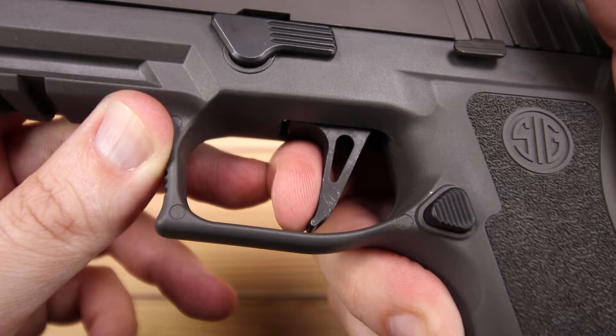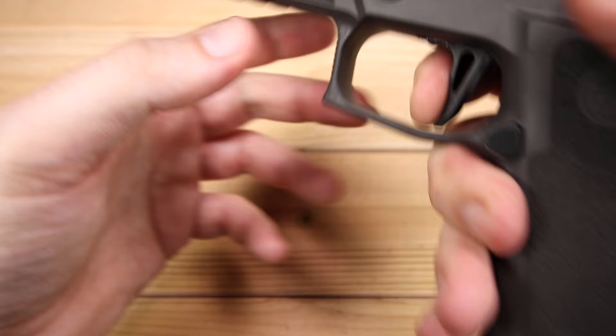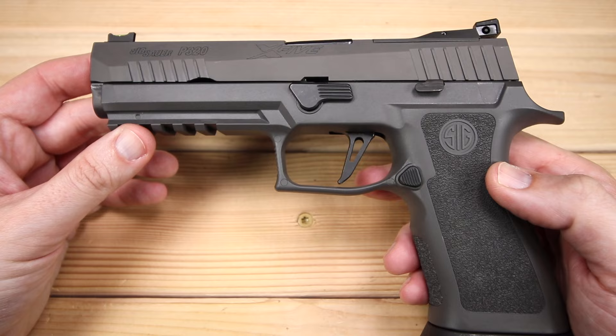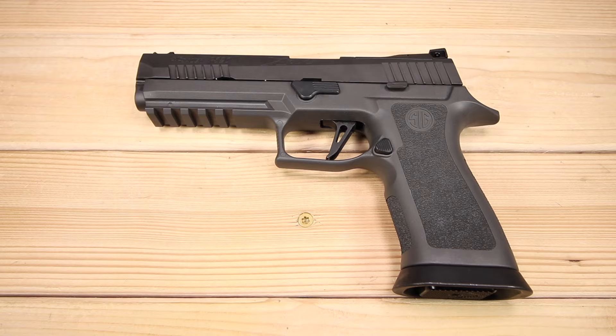The reset is right where the wall is, and for consistency's sake it's still not too bad. There's your take-up right to the wall, there's your brake — the brake on this is impressive — and then your reset and a follow-up shot. When I spent time with this at the range, this trigger really screams to go fast. There were times where my trigger finger just said 'let's go,' and it went. The trigger on the X5 Legion is easily the best P320 trigger I've ever experienced.